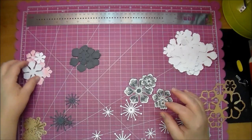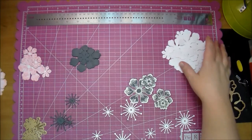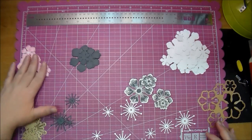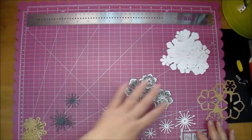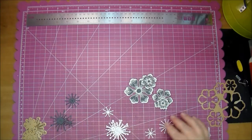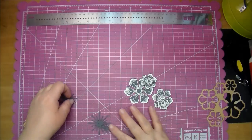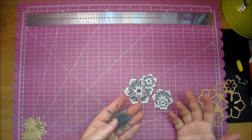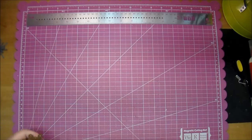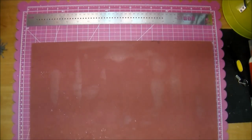They pop right out and as you can see it gives a perfect cut every time. I cut out all my flowers — about five sets of just plain white, which I like to have on hand since I never know exactly how many I'm going to use. I also cut out about three sets of stamens, and one set of the gray since that's all the paper I had left. So now let me set this aside and show you — there are so many ways you can alter these.